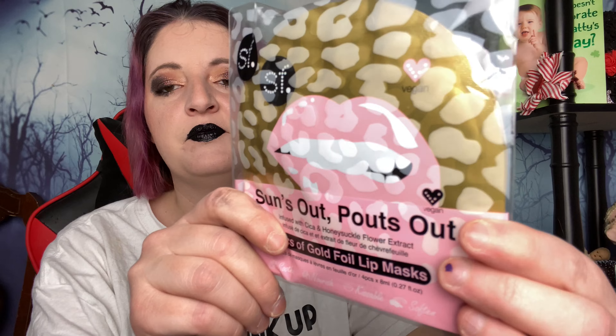I think these other products are what FabFitFun picked for me — you get to pick your customizations and then FabFitFun picks the rest. What I got are these Suns Out Pouts Out gold foil lip masks, which would be so fun to do a video with but I don't know how I'd talk. Four piece gold foil lip mask, infused with some ingredient and honeysuckle flower extract. I'm not a big lip mask fan, but if it's just coming to me, sure, why not.